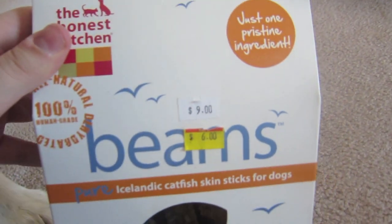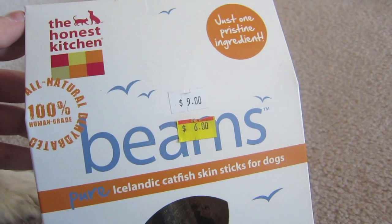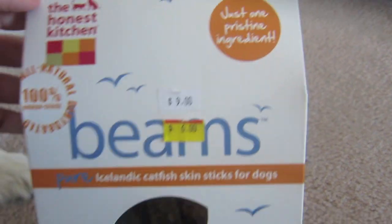So I saw them. They were originally $9, but they were on sale for $6, so I'm like, yep, I'm buying these. They're 100% human grade, all natural, one pristine ingredient.